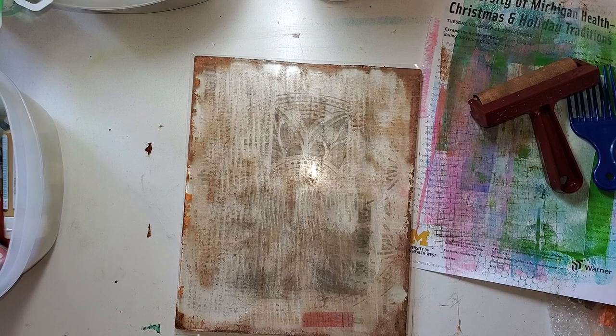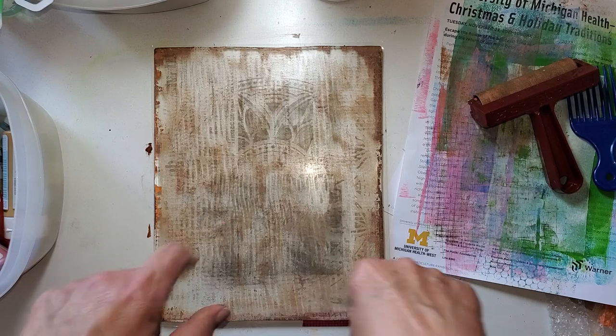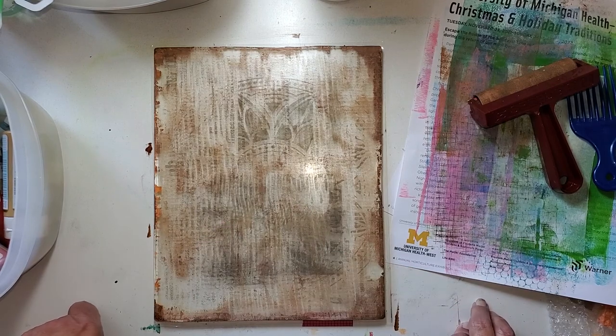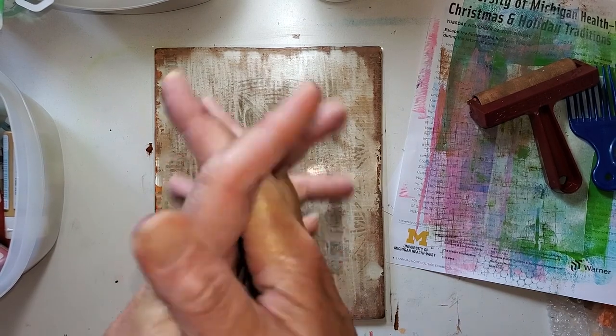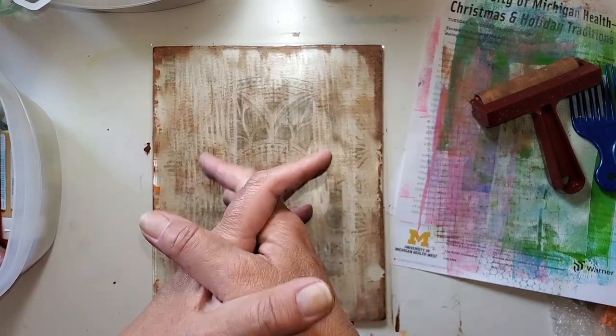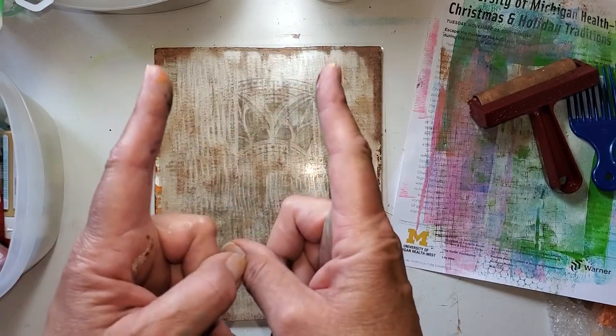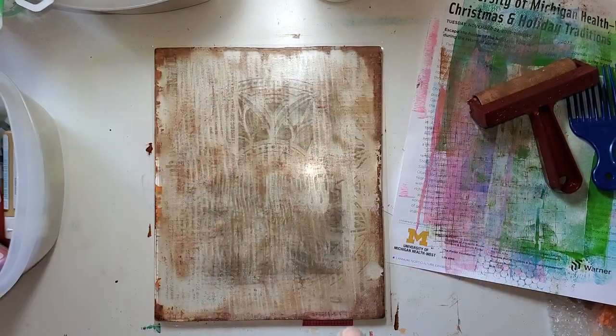We're going to call that a wrap — it's a wrap on that. I'm going to clean this up and clean my brayer up. Thank you so much for joining me. Please remember to like, subscribe, share with your friends. I will be looking for you in my next video. Bye bye, bye, thank you!